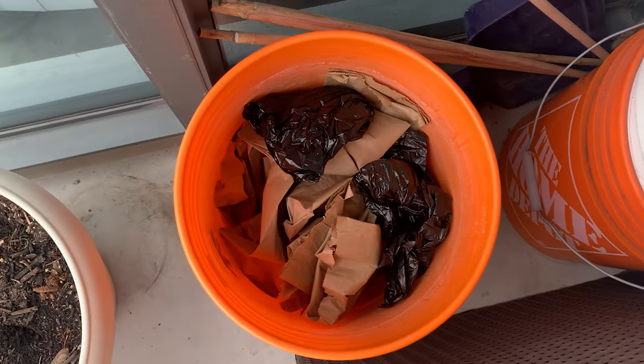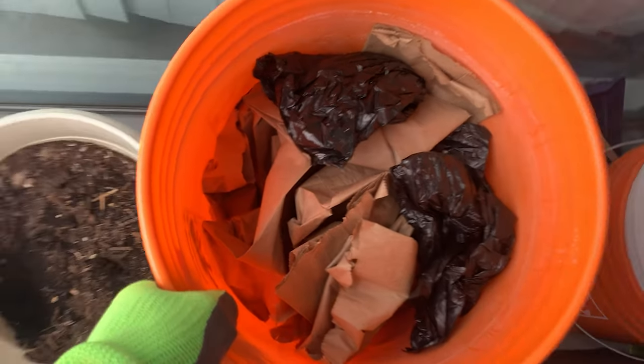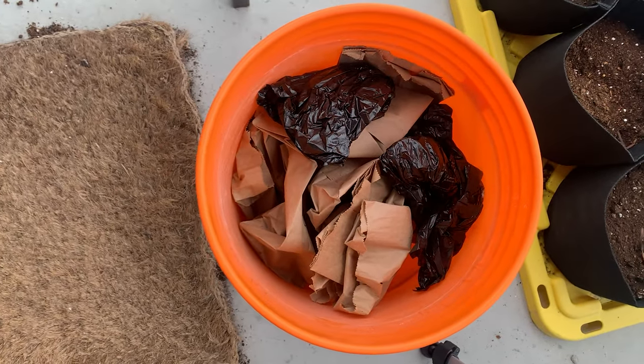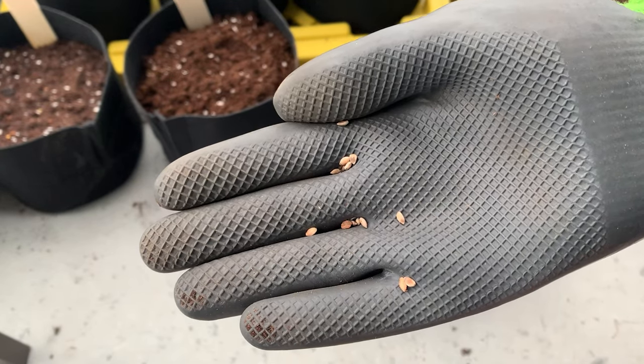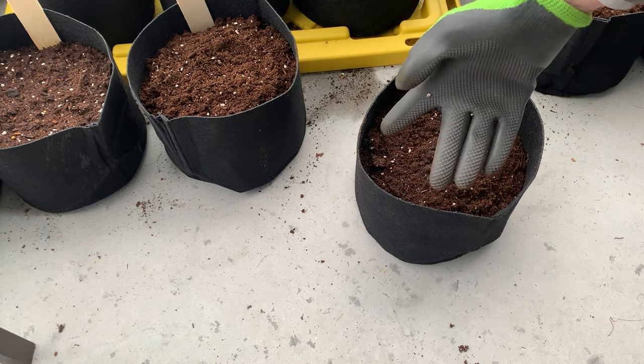I kept my seeds outside on my balcony in this bucket that you see here. They were exposed to the winter temperatures but not necessarily the wind, rain, snow, etc. Maybe they should have been buried in soil from the start — please let me know your thoughts on what would maximize germination rates. I kept mine in the bucket just to keep track of everything and make sure I wouldn't lose any of my seeds. In late March, as temperatures began to warm here in Toronto, I took my seeds out of their bucket and planted them.